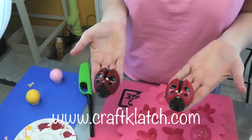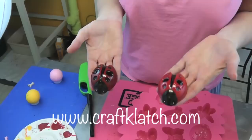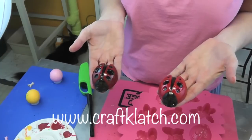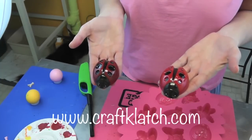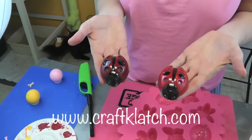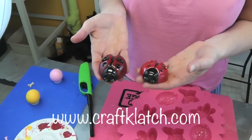Thank you so much for watching — we will see you next time. Happy crafting! Remember, stop by my website at www.craftclutch.com and I will have the links to the resin and mold there as well in case you are looking for it. We'll see you next time, guys!